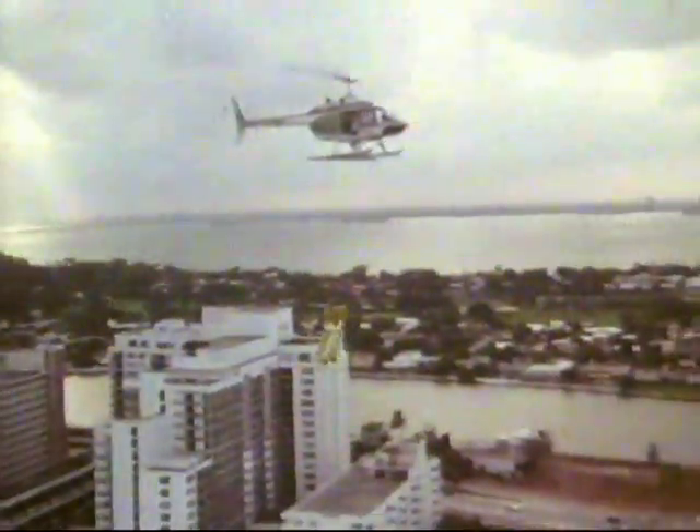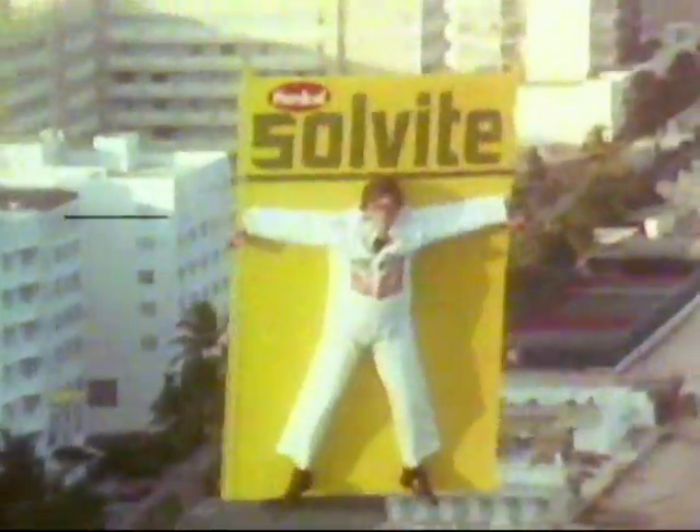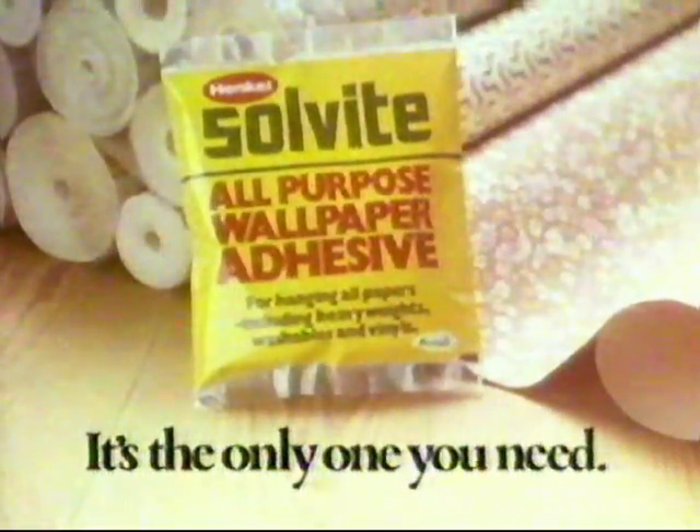You can be sure it will hang all wallpapers, washables and vinyls. No trouble at all. Solvite all-purpose wallpaper adhesive — it's the only one you need.